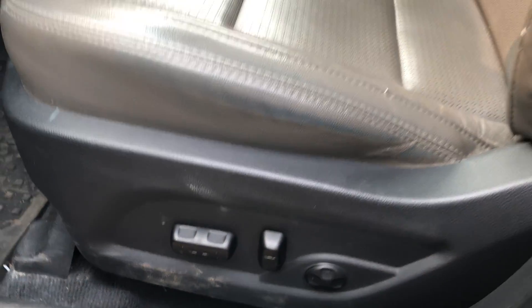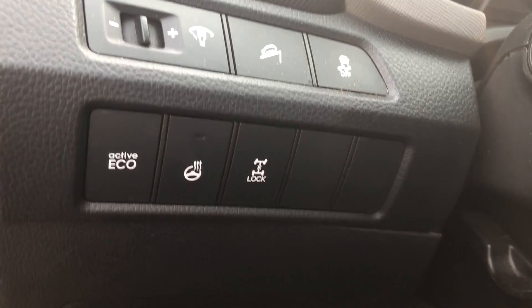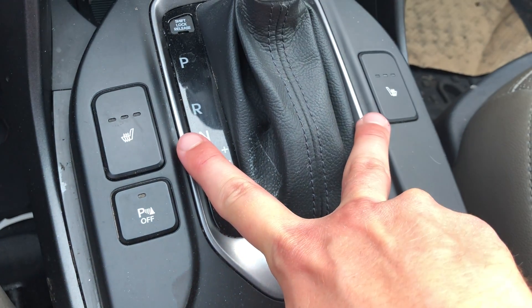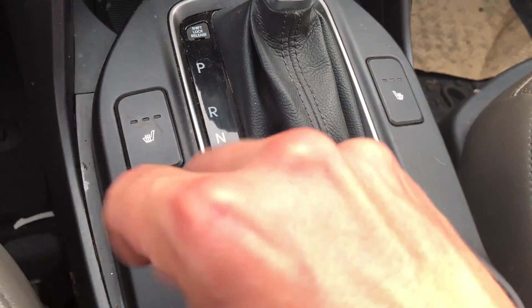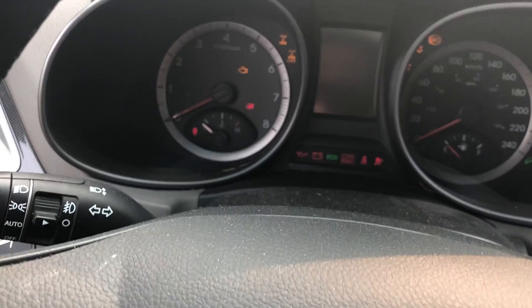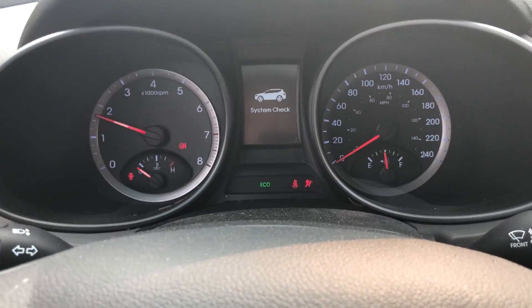Power driver seat with lumbar support — excellent. The vehicle also has a heated steering wheel, which is a very nice feature. You have heated seats as well, plus proximity sensors that beep as you get closer to objects. Let's turn this on.